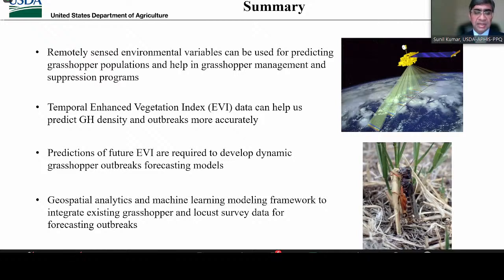In summary, remotely sensed environmental variables are important predictors of grasshopper and locust population density. Future EVI data layers are needed for generating dynamic models from year to year. In general, our grasshopper project presents an important geospatial analytics and machine learning modeling framework that can be adapted to forecast grasshopper and locust outbreaks in other areas. I have many people to thank — a lot of dedicated and hardworking people have contributed to this work, and I thank you for the opportunity to share this work with you. I'm happy to take any questions.